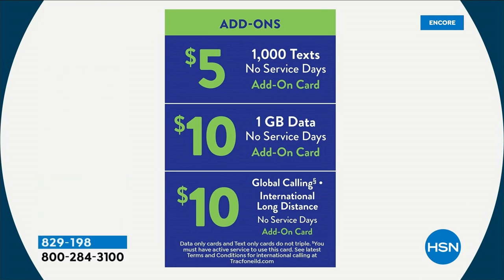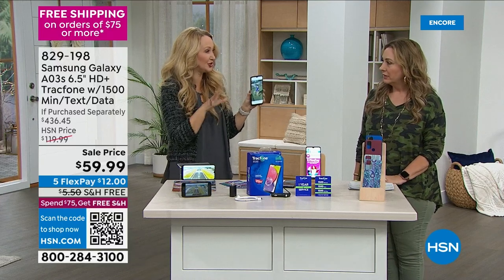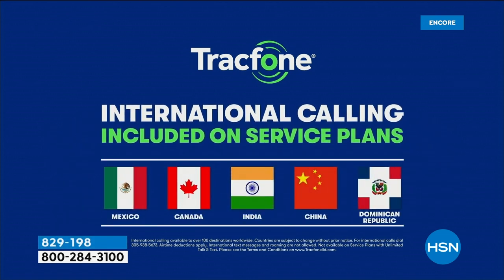Global calling — international, long distance — you can add that on for $10. You can call from the United States to over 100 different destinations throughout 60 different countries, and your minutes spend the exact same as if you're calling a neighbor down the street. A minute is a minute. So you could call Mexico, Canada, Germany, Israel, Greece — any of these countries — like calling down the street.